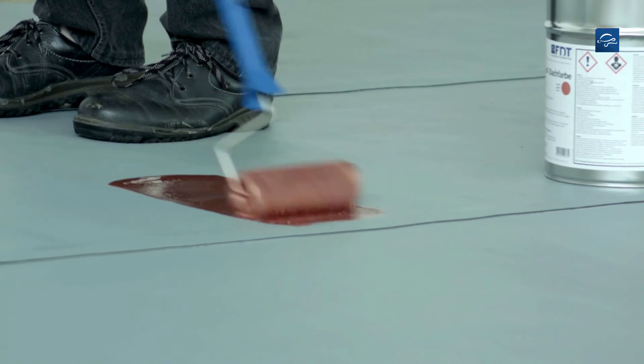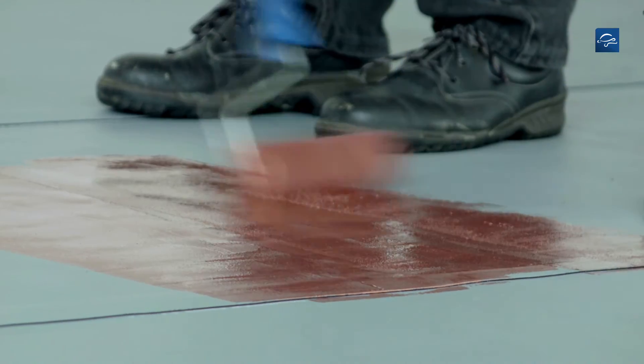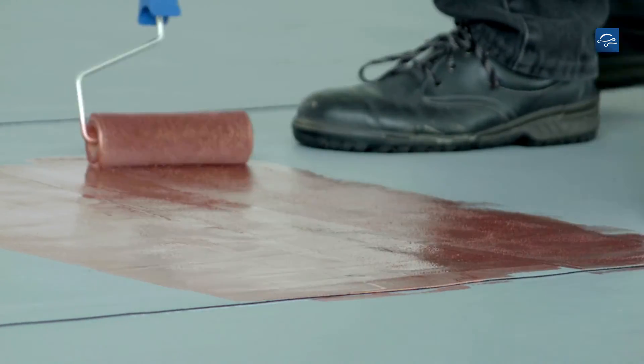Up to 5 degrees centigrade processing temperature, the paint is rollable and brushable, and is evenly and crosswise applied in two coats.